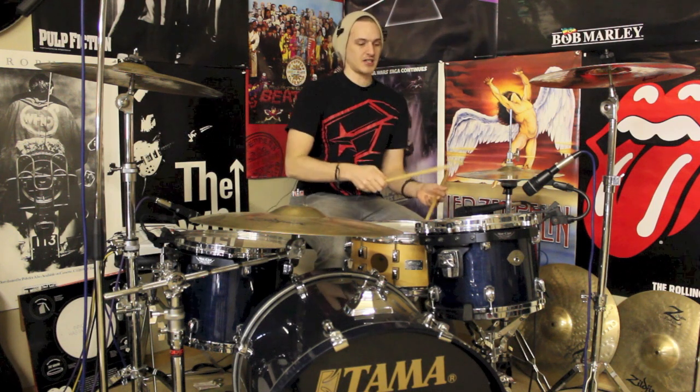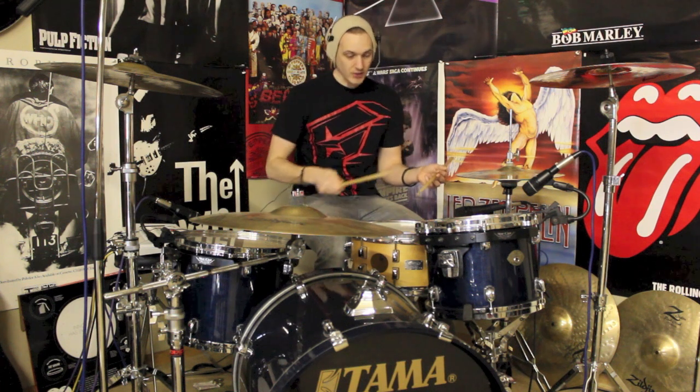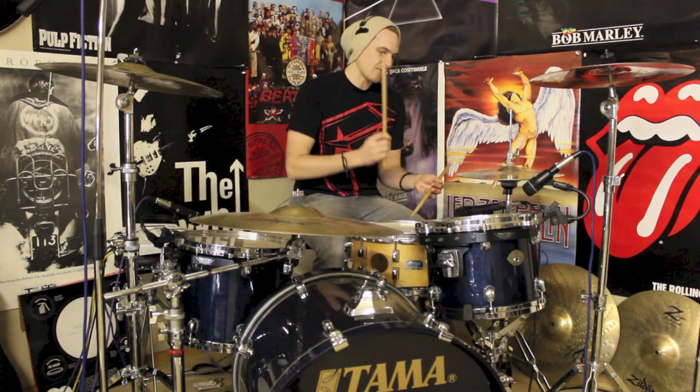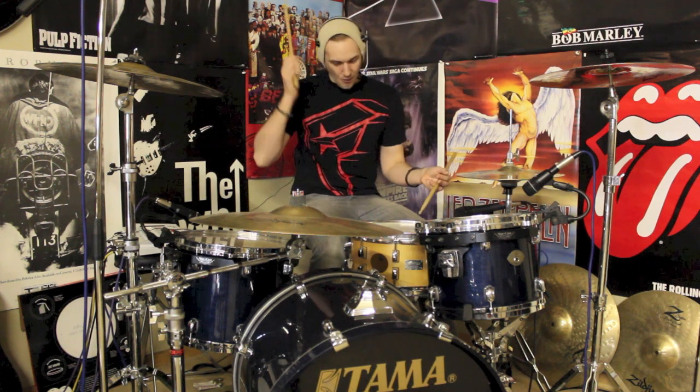I'll break down the groups of six individually. So you've got one, two, three, four, five, six. One, two, three, four, five, six. Next group: one, two, three, four, five, six. And then again, one, two, three, four, five, six. What I'll do is put that whole idea into beat context.